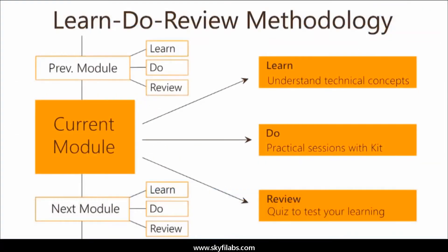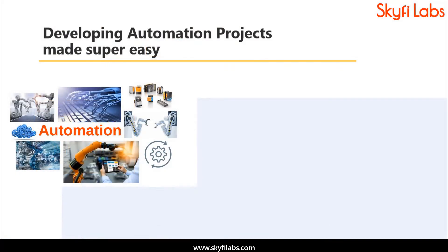The course is based on Skyfi Labs' learn, do, review methodology, which ensures your learning of technical concepts in addition to building the project with your own hands using the kit. A topic like automation can be learned only by building projects, and Skyfi Labs makes the process super easy for you.